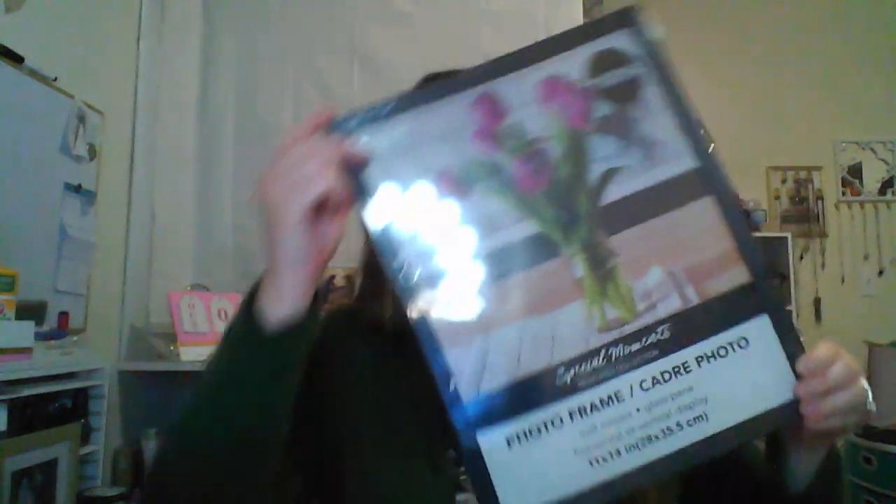There are just a few things I was looking for for a specific project I'm working on. This isn't exactly what I had in mind, but I did find these 11 by 14 frames — they're a really good size. They have hanging pieces on the back so you can hang them either way. I just got them for the large size for a DIY project; this is the largest picture frame I could find there, so I got two of them.